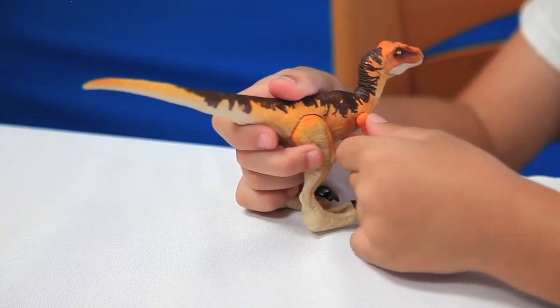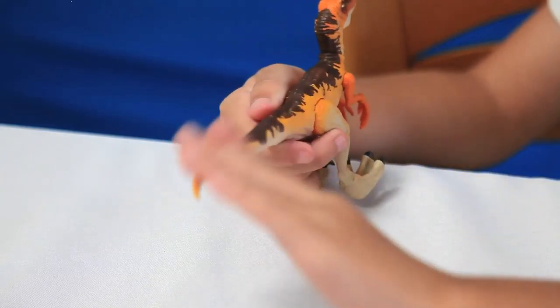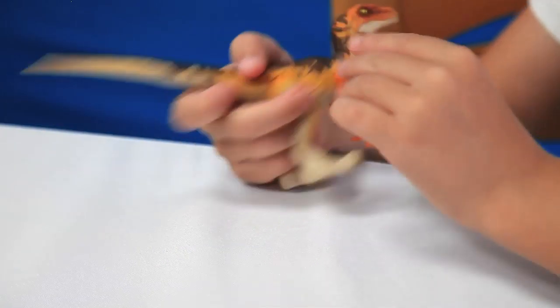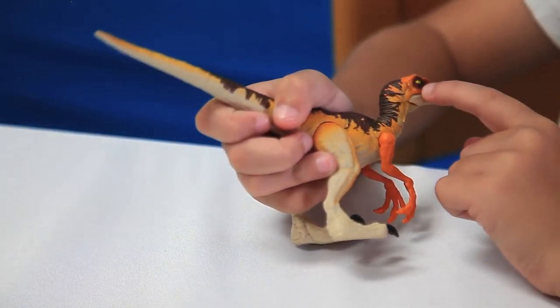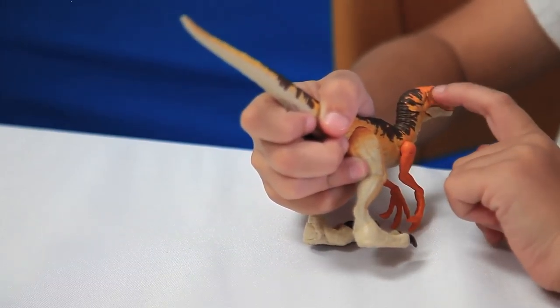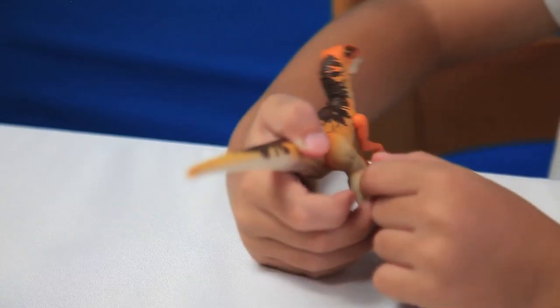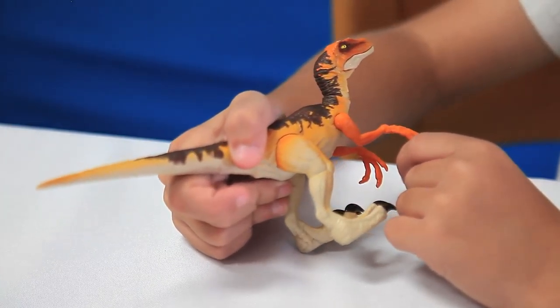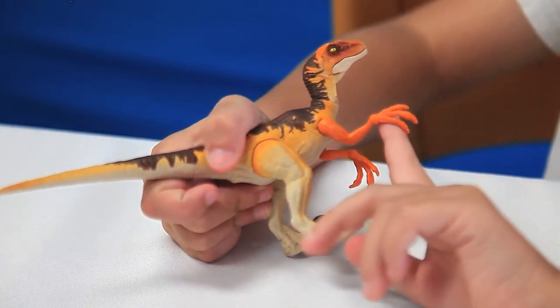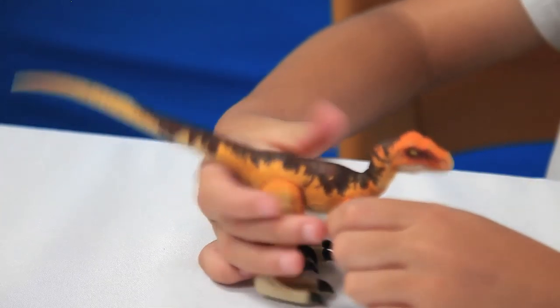First and foremost, let's start with the paint job — all amazing except for two things. The inner eye color is really the same color as the skin color outside the eye, so it sort of blends in. And also, the claw nails are the same color as the hand. But other than that, amazing job.